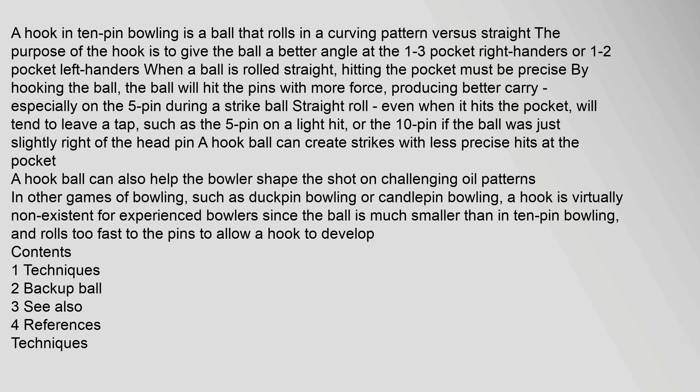A hook in 10-pin bowling is a ball that rolls in a curving pattern versus straight. The purpose of the hook is to give the ball a better angle at the 1-3 pocket for right-handers, or the 1-2 pocket for left-handers. When a ball is rolled straight, hitting the pocket must be precise. By hooking the ball, it will hit the pins with more force, producing better carry, especially on the 5-pin during a strike ball straight roll.